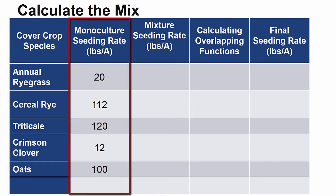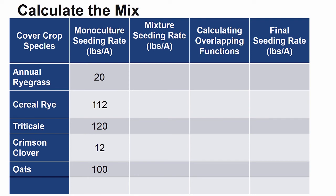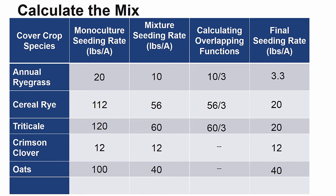As always, start with the monoculture rate for each species. The winter hardy grass species rates are then cut in half, the non-competitive legume remains at its monoculture rate, and as a highly competitive species, the seeding rate of oats is recommended at 40 pounds per acre. I chose to seed oats at the higher end of its range because it will be the only cover crop really represented in the fall. In consideration of the overlapping functions for several species in the mix, the mixture seeding rates for each species is divided by the number of species in that group — in this case, 3. The final seeding rates are then carried over and summed up for a total of 95 pounds of cover crop seed per acre.